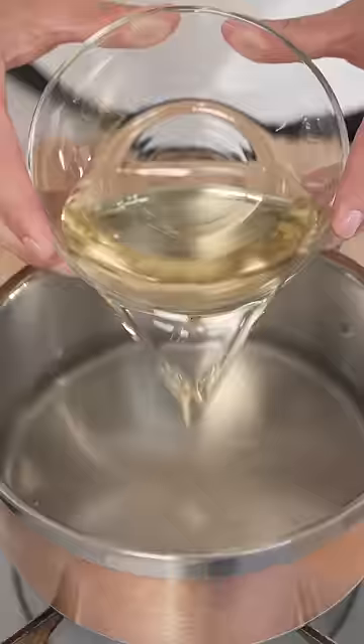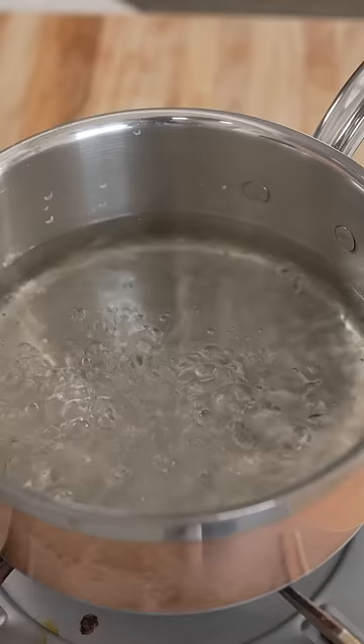Let's make quick pickles! Into a pot add 2 cups water, 1 cup vinegar, and a quarter cup pickling salt. Heat until it begins to lightly bubble,